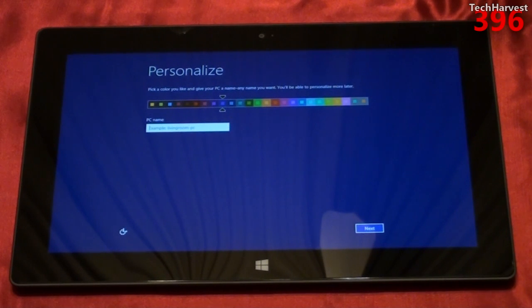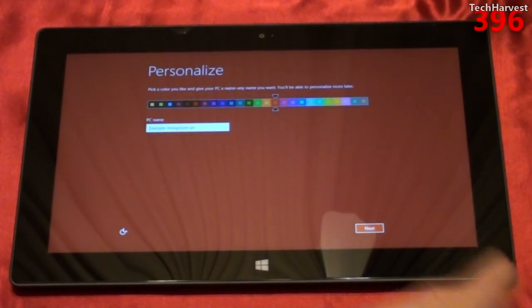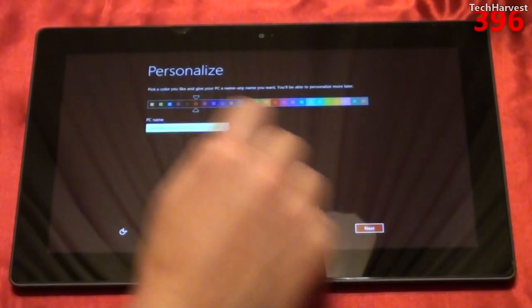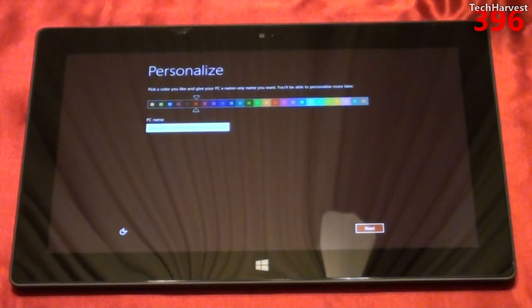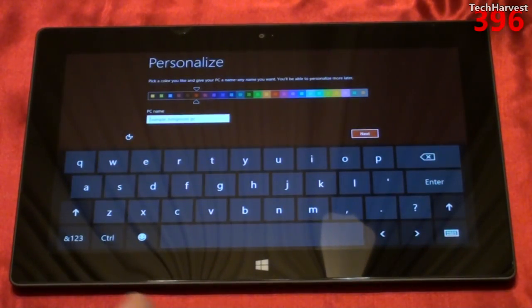Let's go through personalization. It says pick a color you like and give your PC a name — any name you want. You'll be able to personalize more later. It looks like we're defaulting to some sort of blue color. I have a red keyboard, so let's check out the red options. That's more of an orange option — and here's a deep red. Let's go with that for now.